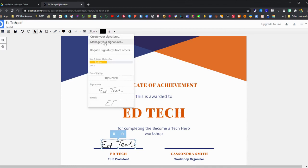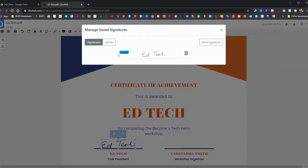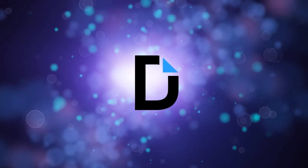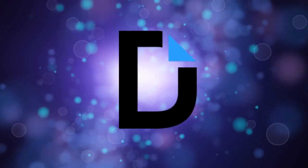If you need more than that, you can upgrade your DocHub account. You can click on 'Manage Signatures' to remove your signature and create a new one as needed. And that is all found in that dropdown under Sign. That is how you add a signature using DocHub.